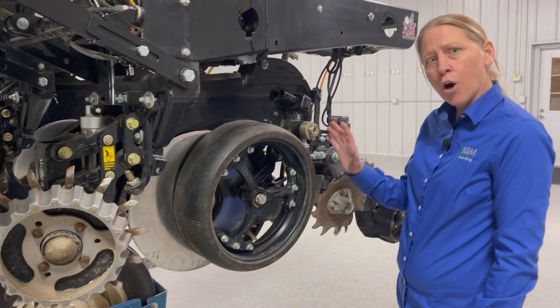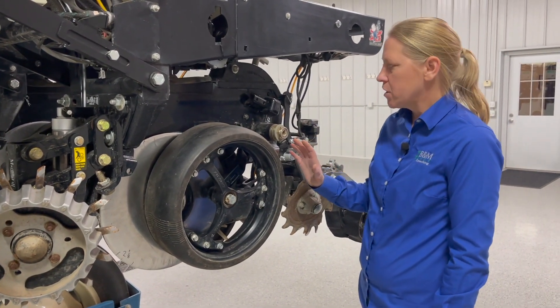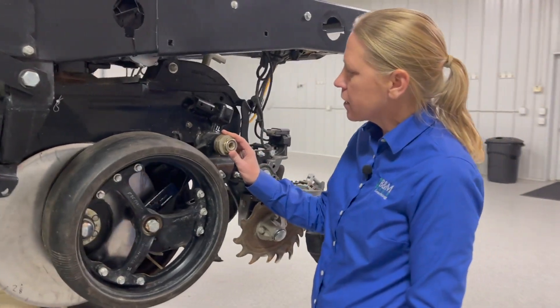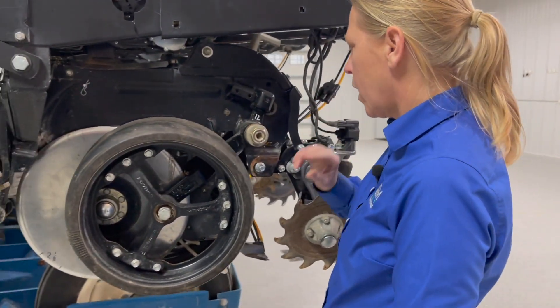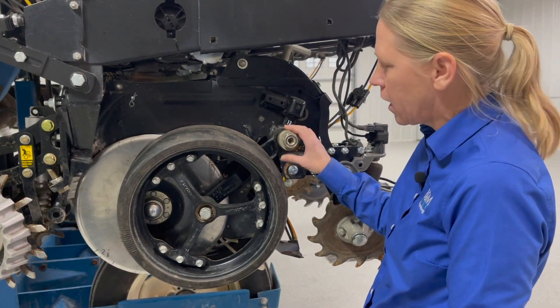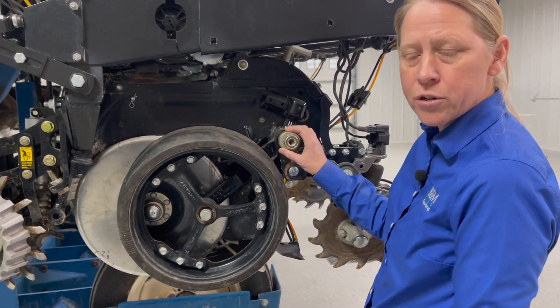One thing I've found that's helped us keep these tighter throughout the season is a rebuild kit from Copperhead Ag or RK Products. Being able to rebuild your arms with this type of system has really helped keep these tighter a lot longer. I highly encourage you to check that out as well.